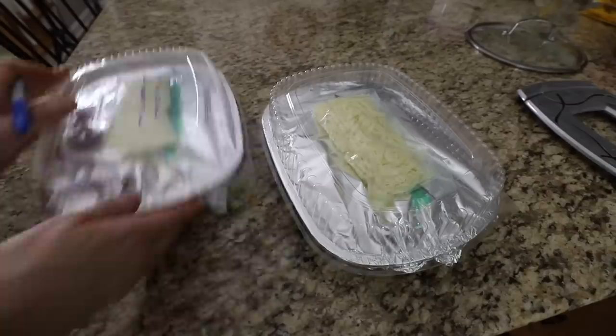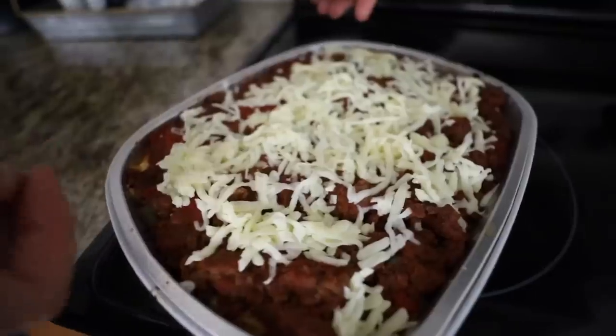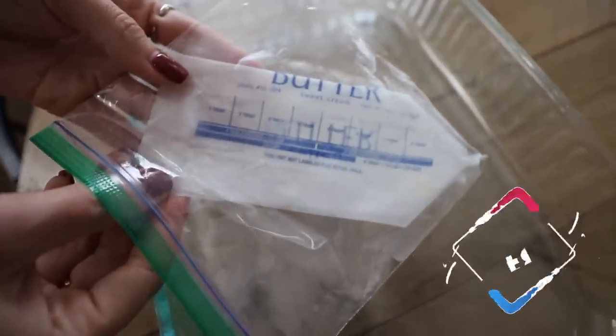I bake at 350 degrees for about 20 minutes. Save the wrapper from your sticks of butter and put it in a Ziploc bag in your freezer. Then when you're ready to grease a baking dish, you've got it all ready to go. Zero waste.